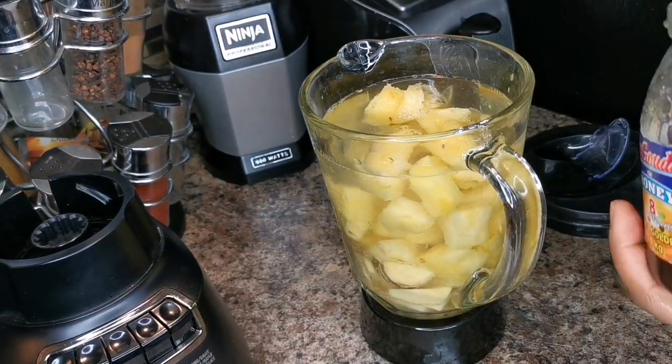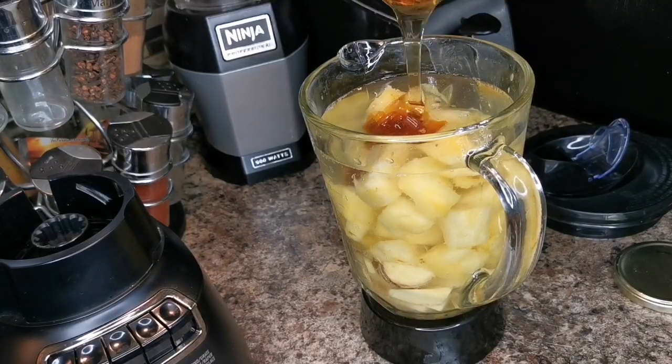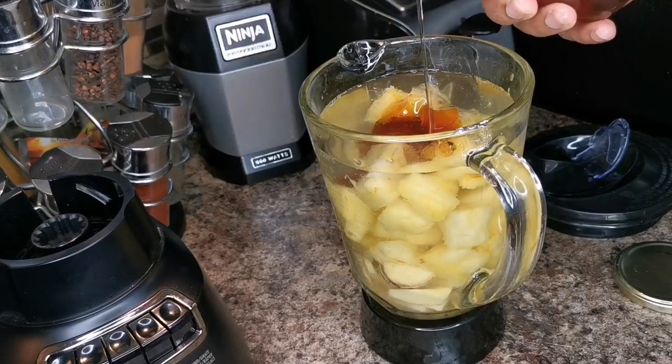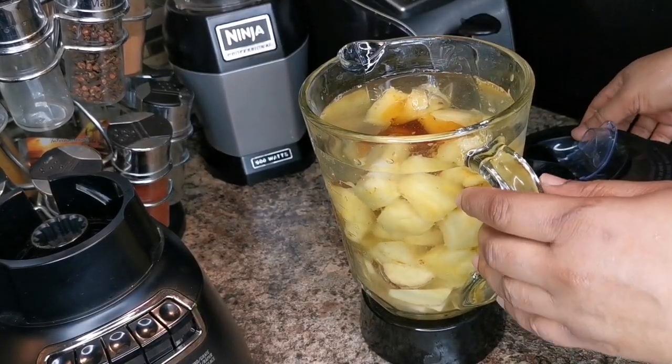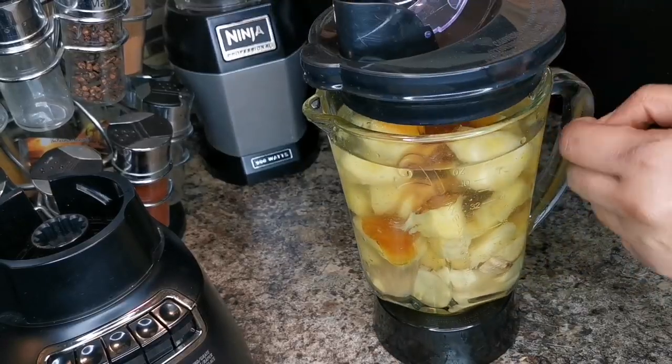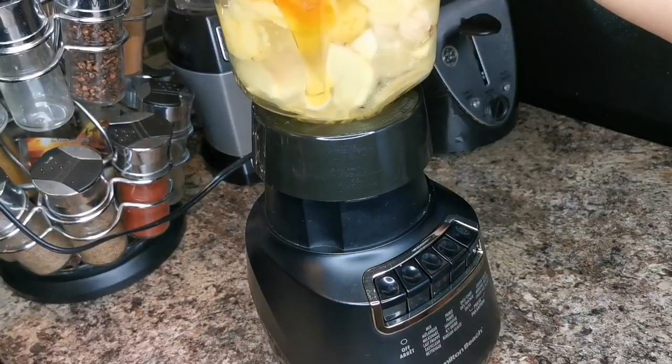At the same time, I'm just gonna add some honey for taste — about two tablespoons. If you have ripe juice at home you don't need to add any honey. And now we're gonna blend away.